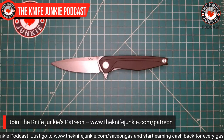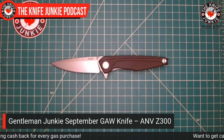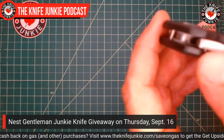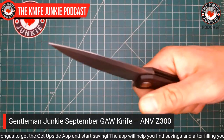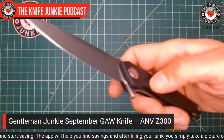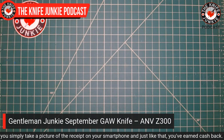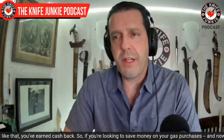So this is what we're giving away — what you get as a Knifejunkie.com Patreon member at the Gentleman Junkie level. Every month on Thursday Night Knives, the third Thursday of the month, we do a giveaway where Jim puts all the names of the Gentleman Junkies on a wheel and we spin it and randomly someone is selected. I'm really loving this Acta Nonverba — it has a lot of really nice European features like the crown, the deep carry, the good action, and the nice milling in the handle. Join us over on Patreon at theknifejunkie.com/Patreon.